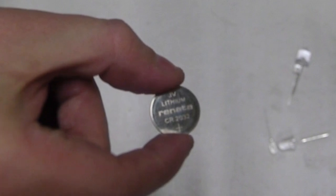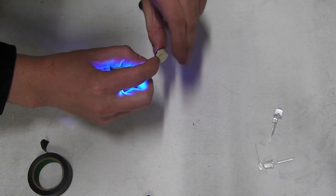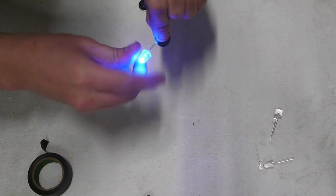You can find these almost anywhere. The trickier thing to find is LEDs, but go to your local electronics store — you should be able to pick some up pretty cheap. When you touch the two prongs to the battery, the LED will light up immediately.